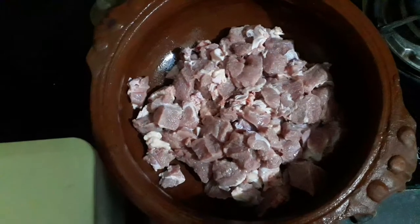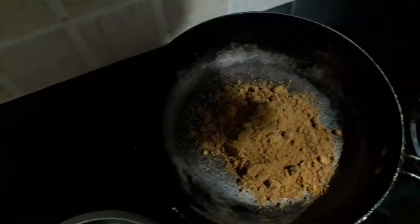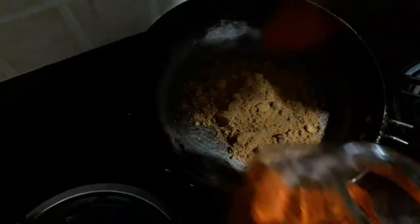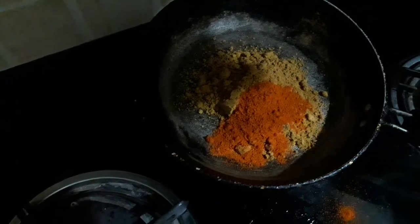We are ready for the beef. We are ready for the sauce.